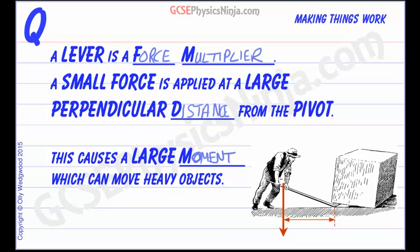In this example, we've got a person pushing down on a long lever. The perpendicular distance from the line of action of the force to the pivot — and the pivot is just there — is a long distance, so we're going to create a very large turning force. We're using that large moment to lift a heavy load.